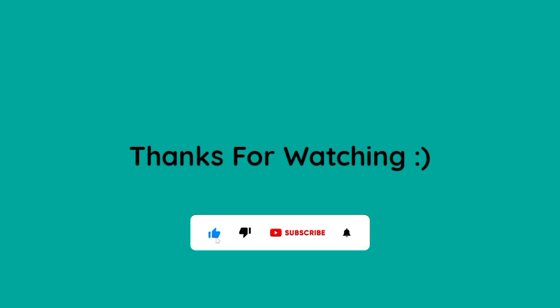If you want to buy this smartwatch, check the link in the description below. If you liked this video, please like, comment, and subscribe to this channel.